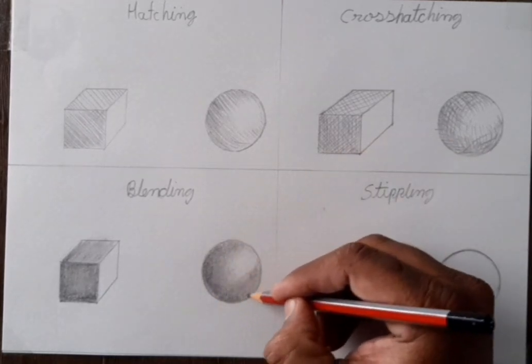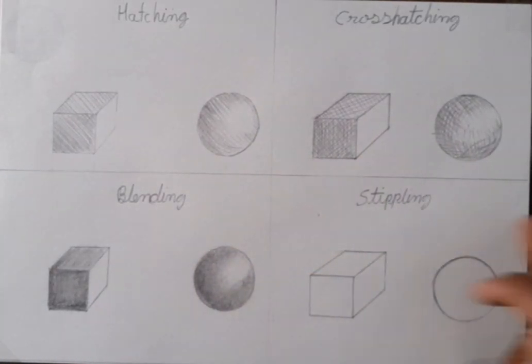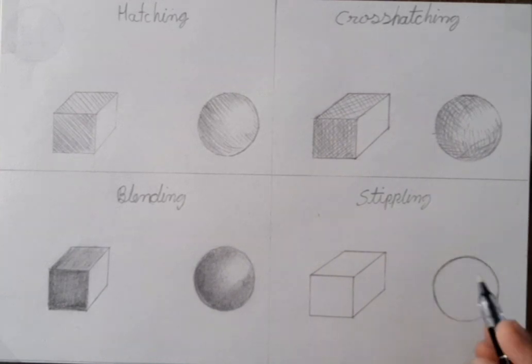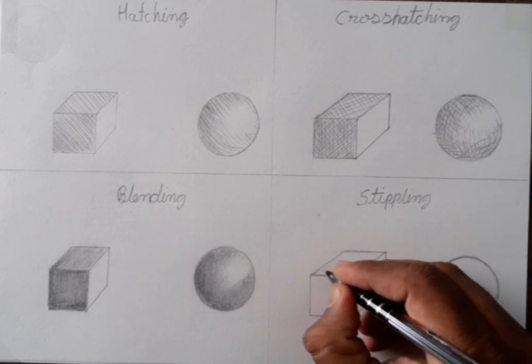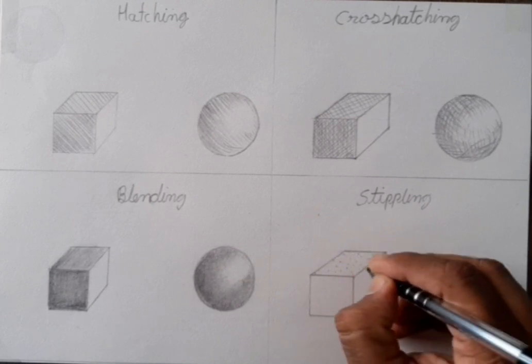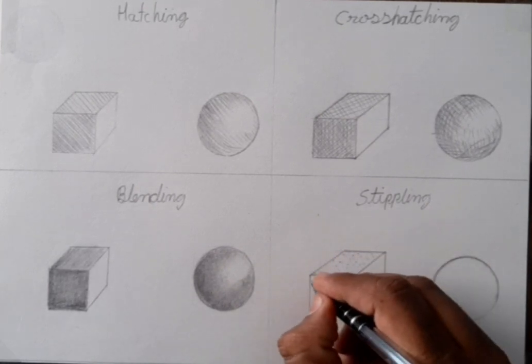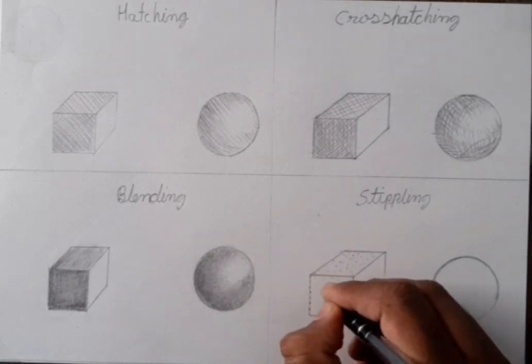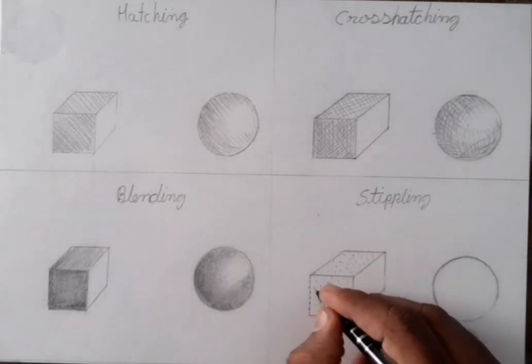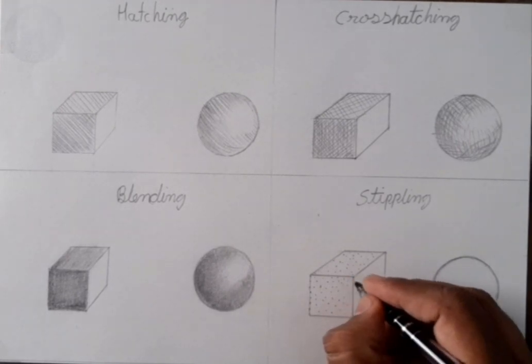Rub cotton also over it. Some areas we have to do dark again when we are using cotton. Now it's time to do stippling. In this one we have to use a black pen and we have to do dot dot — we have to do dots. For making a light area, first I show you the light area — I put a dot and I leave a lot of space between two dots.